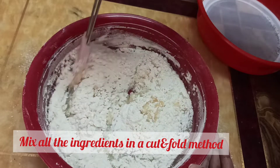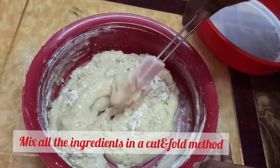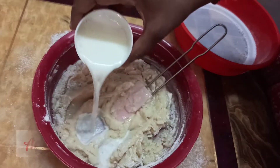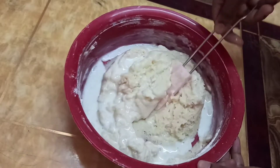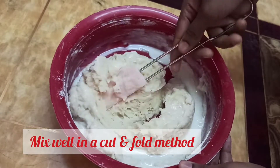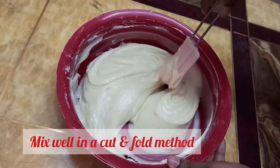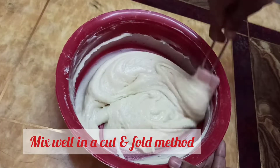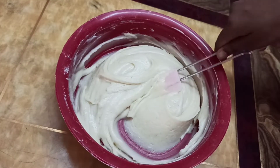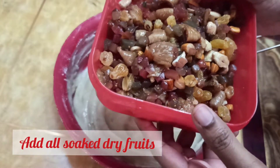If you want to mix it, use the cut and fold method — cut it in a clockwise direction. You can use dry fruits as well.